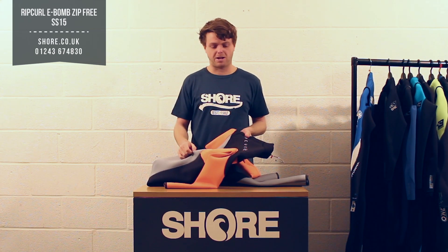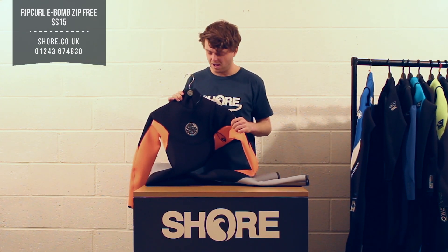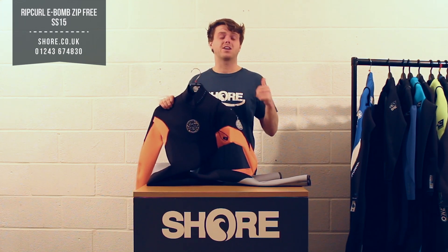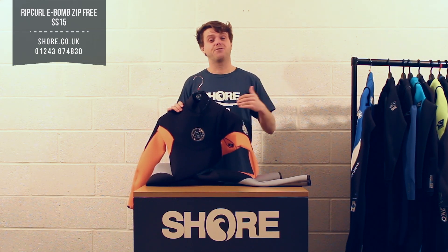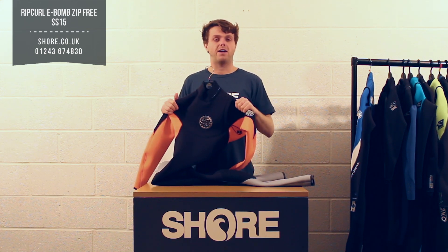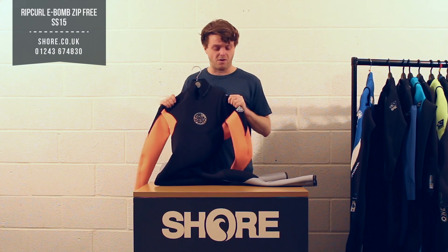It's the most flexible suit on the market, I think, and really offers a great suit. The type of person who's going to want to buy this is someone who's going to be kiting, wakeboarding, or surfing — they probably have a 4-3 or 5-3 for when it's colder, but for the summer season, from around March through to end of August or September, this is going to be absolutely fine.